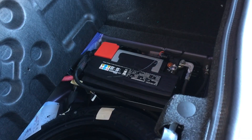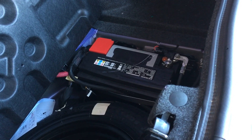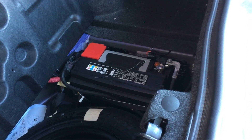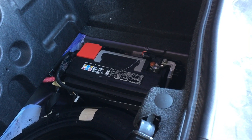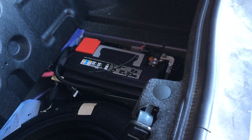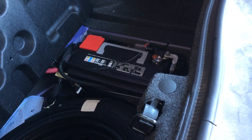The battery for this car is located in the trunk. There are several reasons why. One, with the car being front heavy, this will help with better weight distribution. And two, it's away from the engine heat, and heat is a major cause of battery failure.